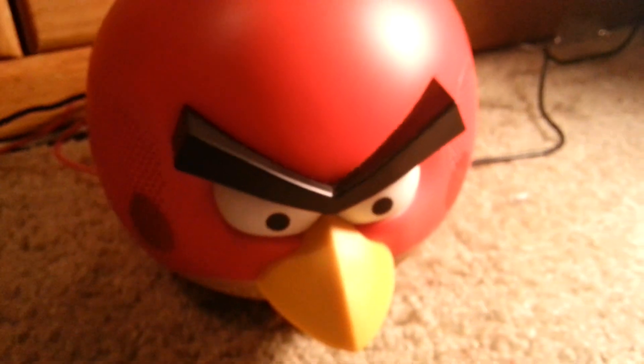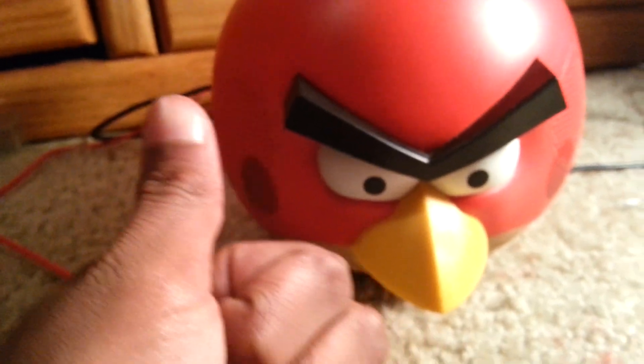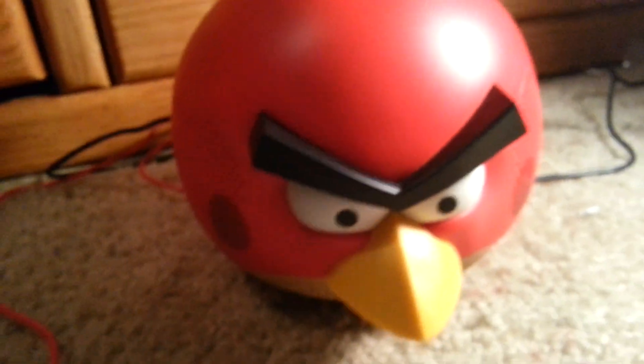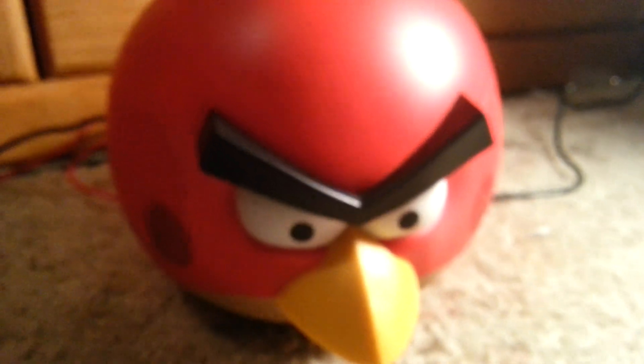Well, the speaker is very good. This has been — not a toy review — a review. Thanks for watching, bye bye.